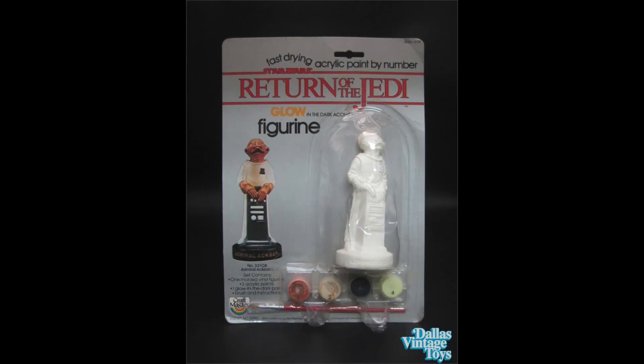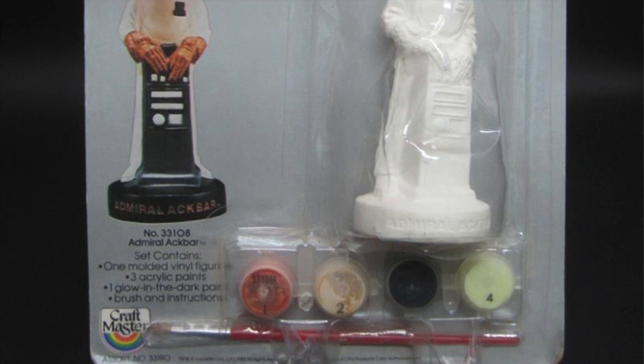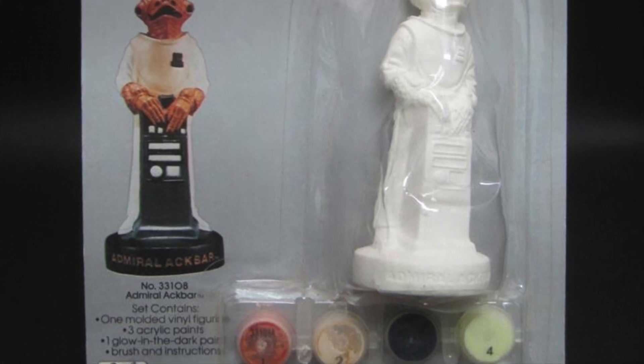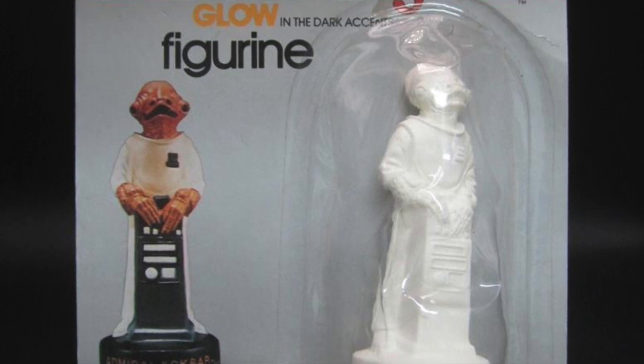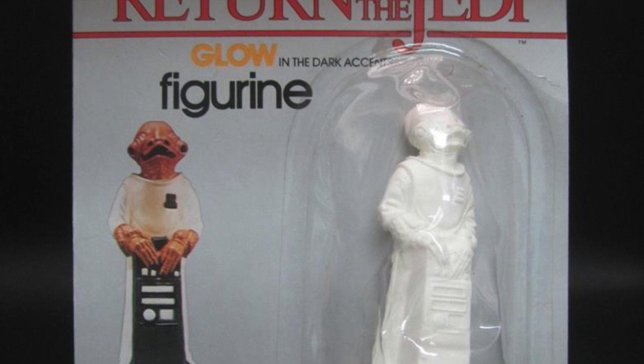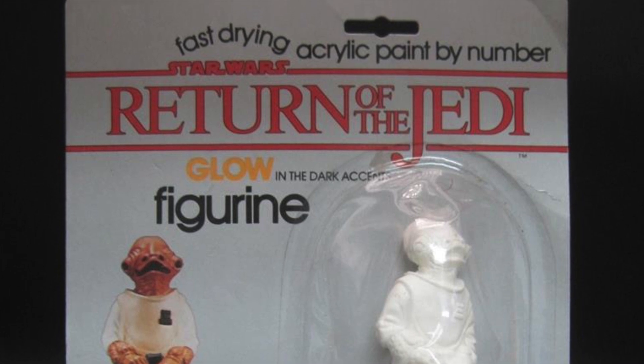Now let's look at Return of the Jedi. Here's Admiral Ackbar standing in front of some kind of podium — looks like he's at church. This Return of the Jedi one glows in the dark, which is extra cool. The set contains one molded vinyl figure, three paints, one glow-in-the-dark paint, a brush, and instructions. I'm curious which part is meant to glow — it's kind of a green color, but nothing on the painted figure is green.